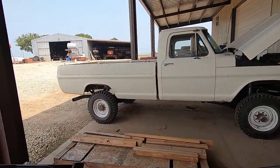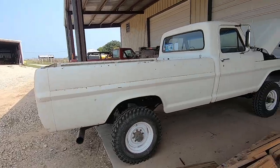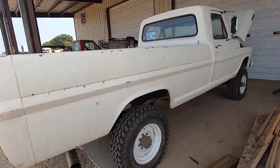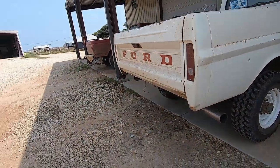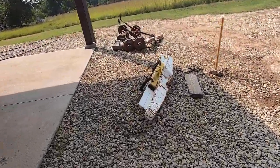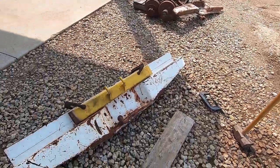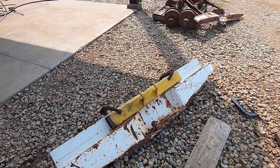New day here on the ultimate high boy build series. You're probably wondering what else I have to show you — this thing is pretty much done. Well, we don't have the rear bumper yet, but look what I got. We have a Bailey bumper. These bumpers were made locally to me in Palm Creek, Oklahoma. I got it from a buddy of mine who lives in Palm Creek — he found it in his junk pile.